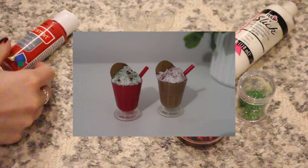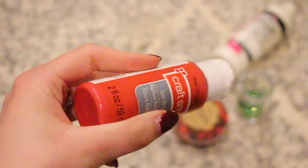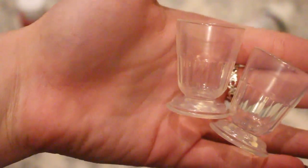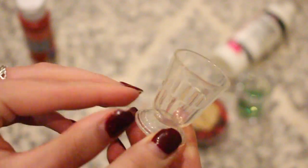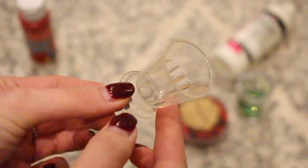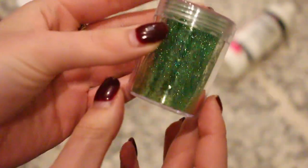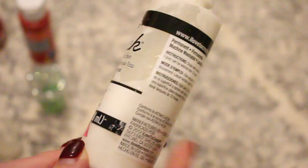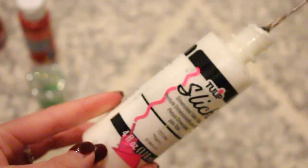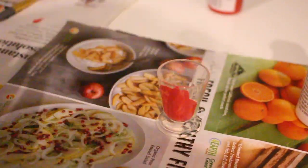Next we're going to be making doll-sized milkshakes — this is a perfect gift because who doesn't love miniature doll-size food? For this you're going to need some paint — I'm using red and brown. You're going to need some cups; I'm using art generation cups, but if you don't have miniature cups you can use mini communion cups from Amazon. You'll also need decorations: different sizes of glitter — green, red, white — and white puff paint or silicone. I'm going to be using silicone.